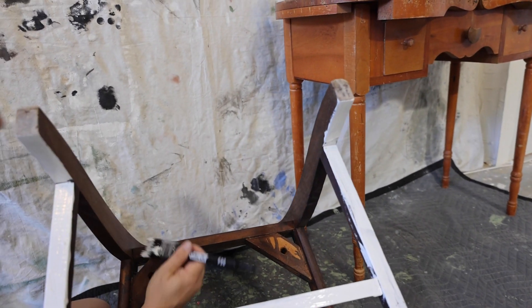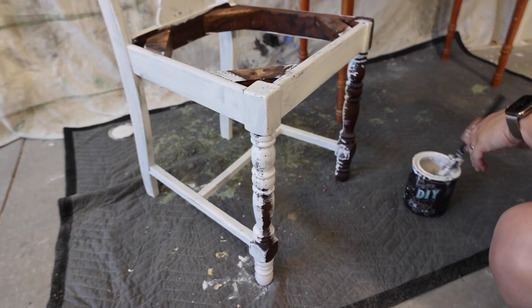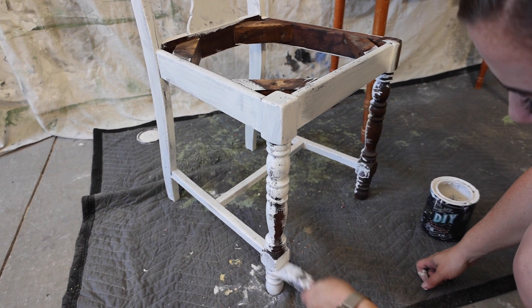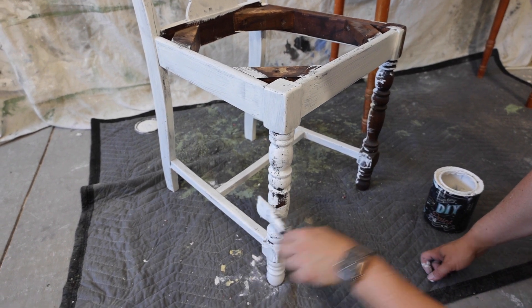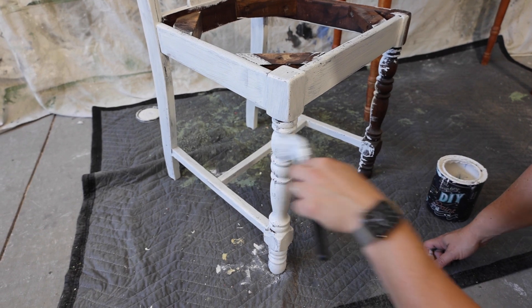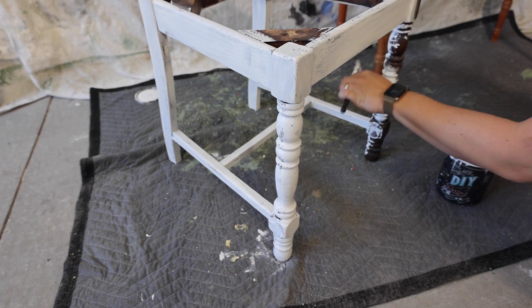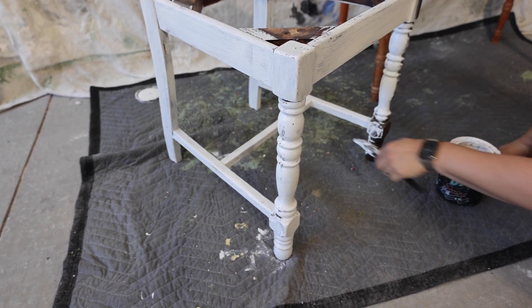I always start with my chair upside down so I don't miss any spots. I'm about five minutes into this chair — it doesn't take that long to paint if you get to it. The right brush makes all the difference. I like this brush because it has a lot of flex, and whenever I do spindles on chairs I always brush side to side, which is the exact opposite of going with the grain, but you just get so much better coverage.